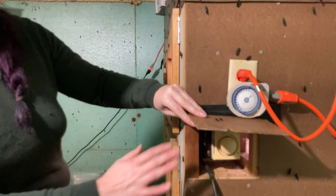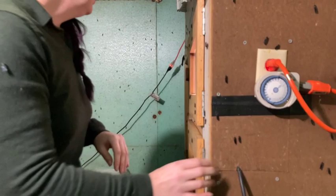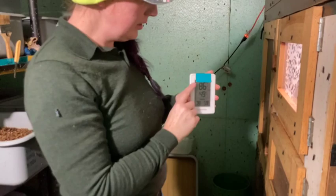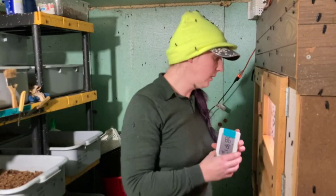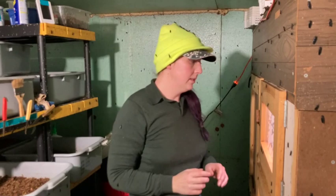With the thermostat, I have it set — I'm not really sure what it's set to kick off at — but currently the temperature in there is 86° with 49% humidity. In this room right now it's 78 degrees and 59% humidity. This works really well.